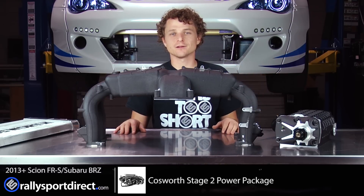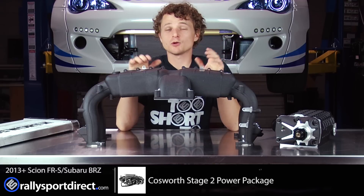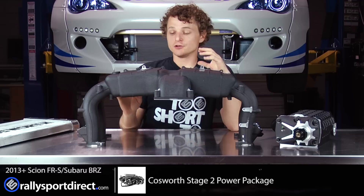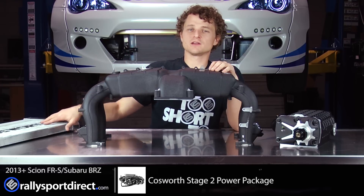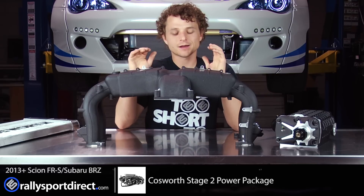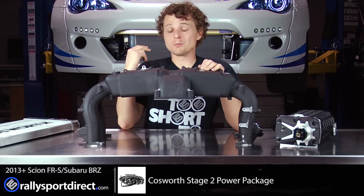This kit literally includes everything we need, including tuning. I'm going to start on this today and probably won't finish until tomorrow — I really want to take my time and make sure everything is hooked up correctly. I'll have to take off the front bumper, run the plumbing to the heat exchanger, and attach all the little ancillaries.